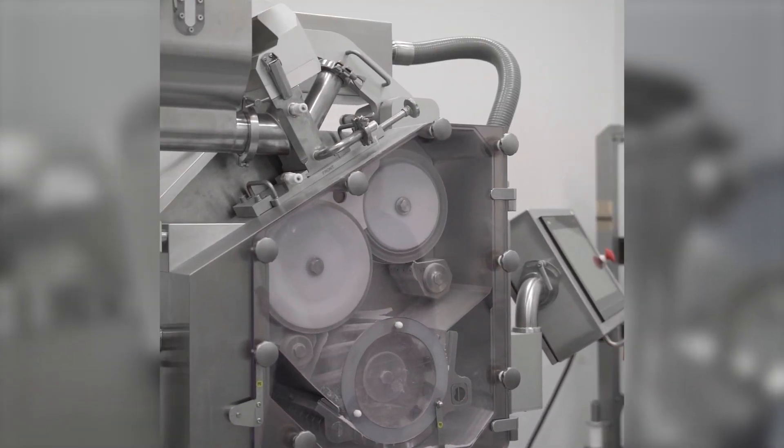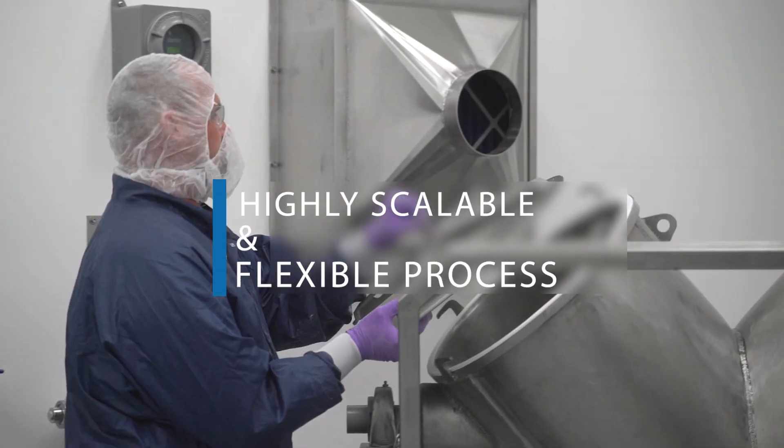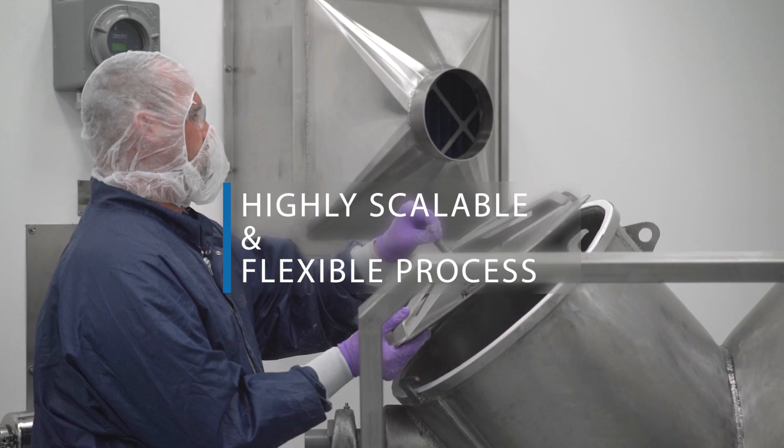Catalan roller compaction technology allows for flexible manufacturing, handling throughputs from 100 grams to 500 kilograms an hour, with a sealing system in place to reduce fines. It is an ideal platform to support both pilot feasibility programs through GMP commercial scale manufacturing with a quick and seamless scale-up process.